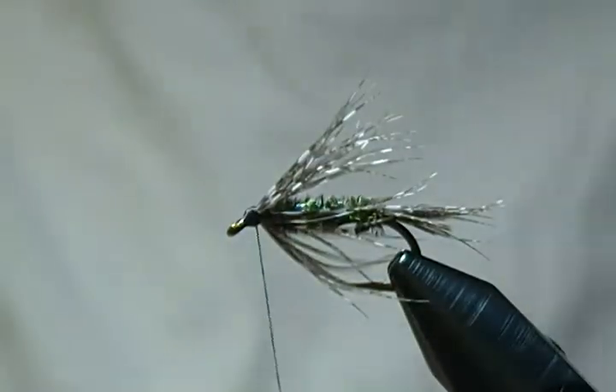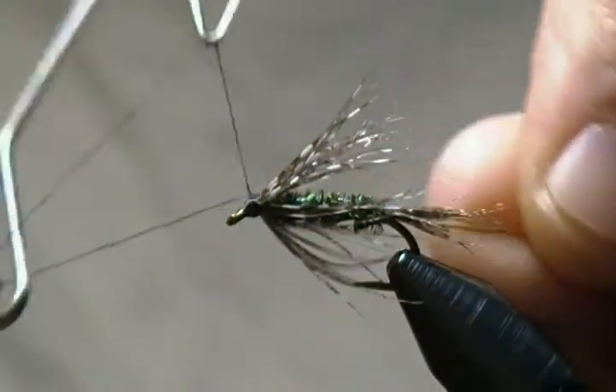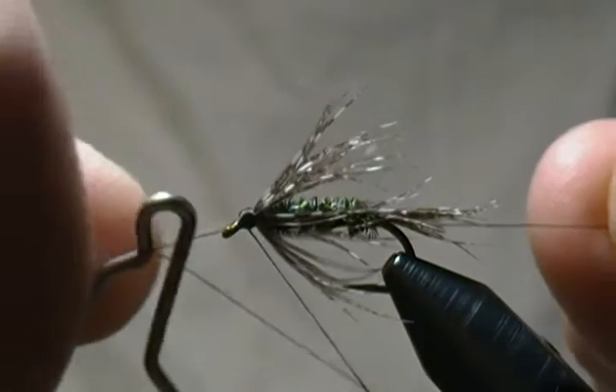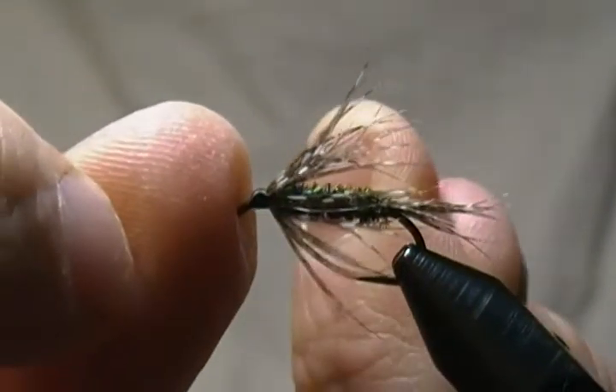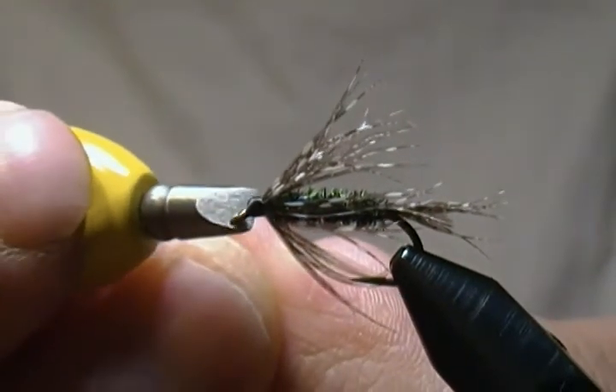Build the head up a little bit more, wrap it back just a bit. Give it a four or five turn whip finish, snug the thread down nice and tight, and snip off the excess thread.